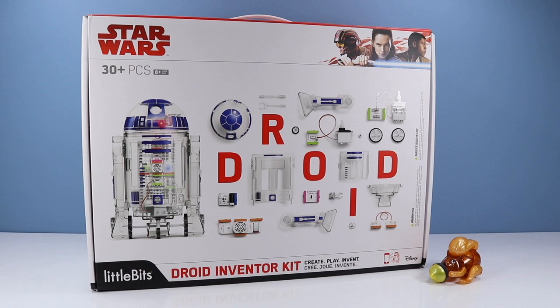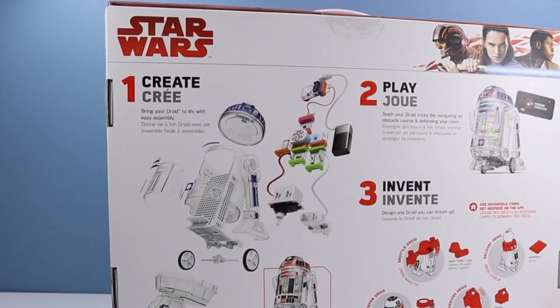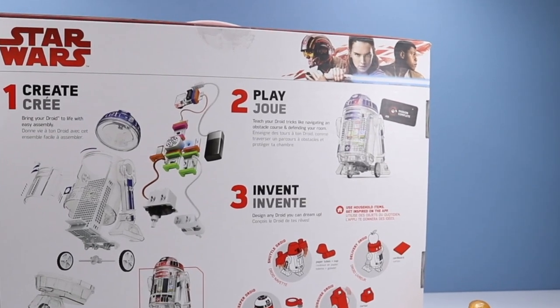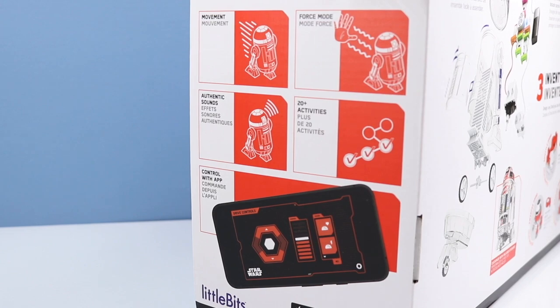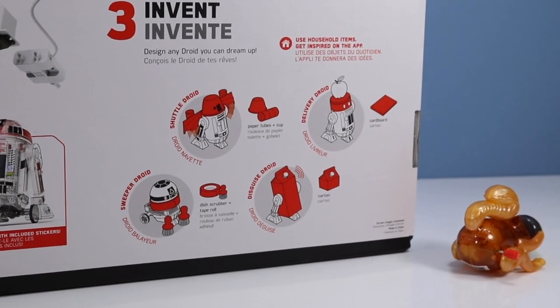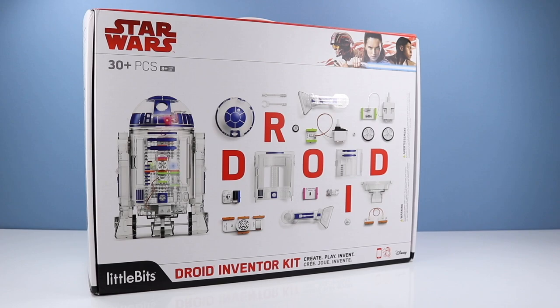So let's go through this Droid Inventor Kit and see some of the things it can do. On the back of the box: number one, create — bring your droid to life with easy assembly; number two, play — tricks like navigating an obstacle course and defending your room; number three, invent — design any droid you can dream up. Enough box talk, let's open this thing up!